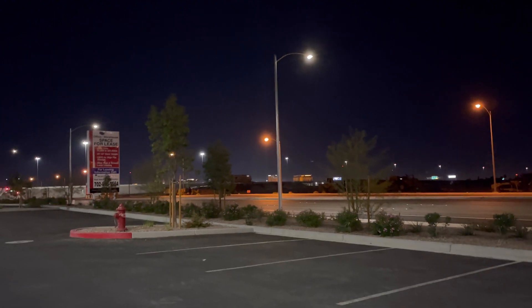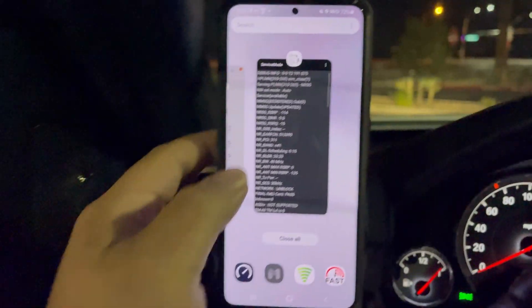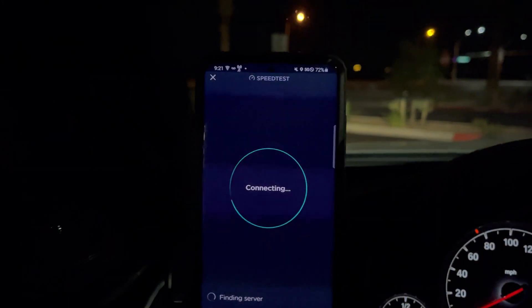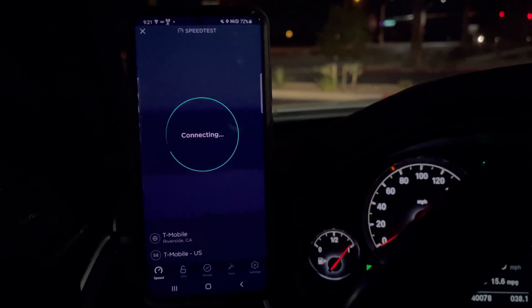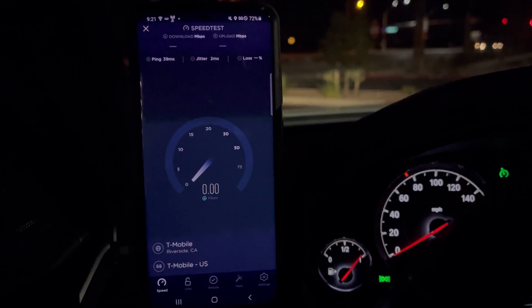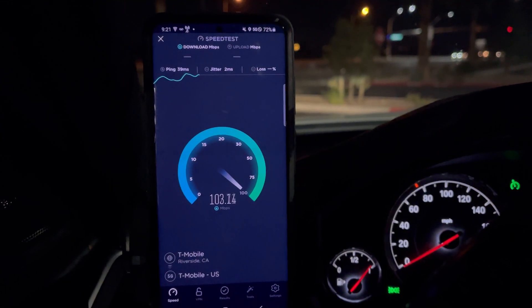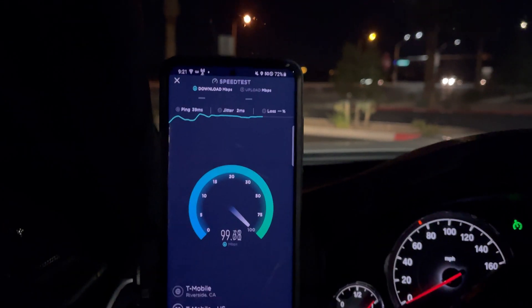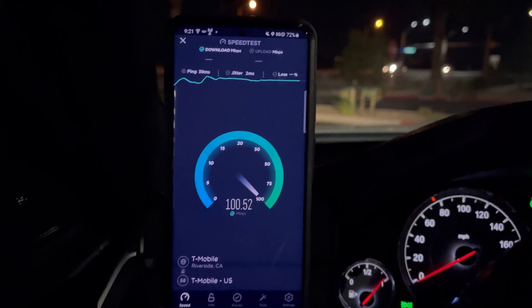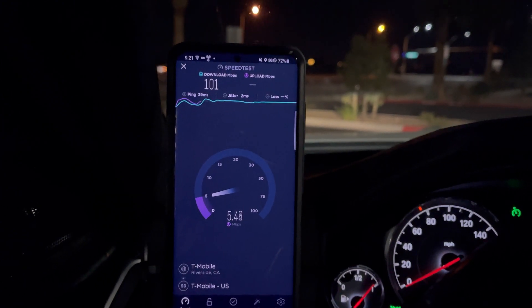Sorry about that guys, I have to roll the window down. So we've got some standalone action over here. Let's do a quick speed test. We're doing a 39ms ping with 2ms jitter and we are doing what — 100 Mbps? You know we've got to have the PHP tunes over here. Okay so we're looking at 101 on the download, guys.